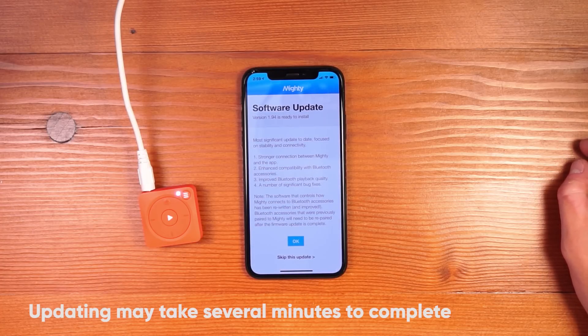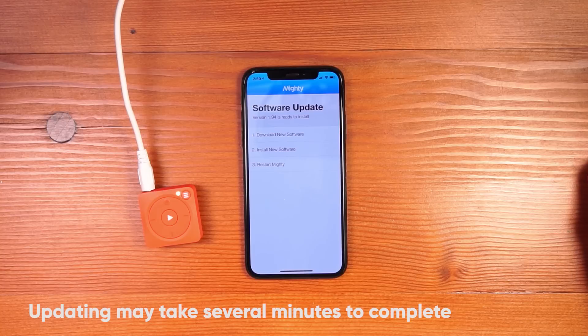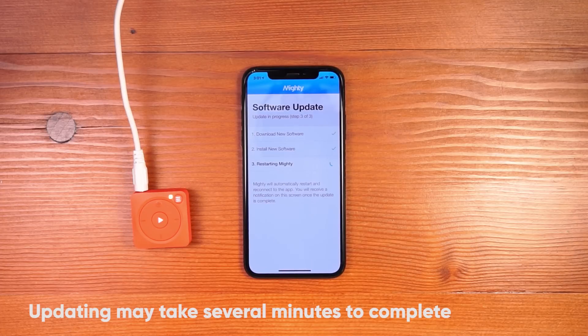On the first setup, it's going to search for a software update so you can install the latest and greatest software. I'll run through the update to put the newest stuff onto my Mighty. It's a three-step process, starting with downloading the new software. Once downloaded, it'll install the new software onto your Mighty. Finally, once the new software is installed, your Mighty will automatically restart and reconnect to the app once it's restarted.